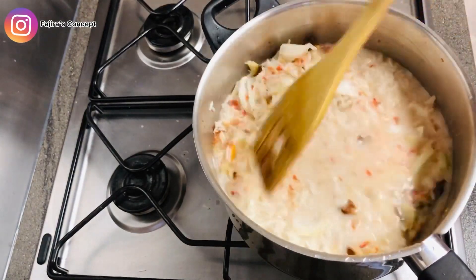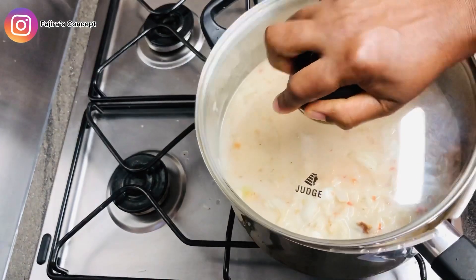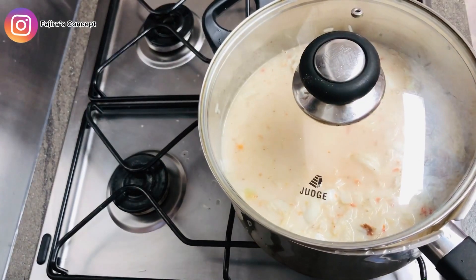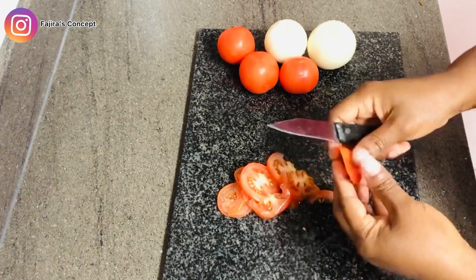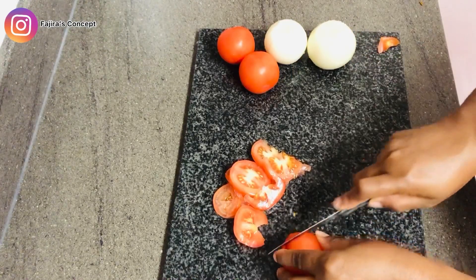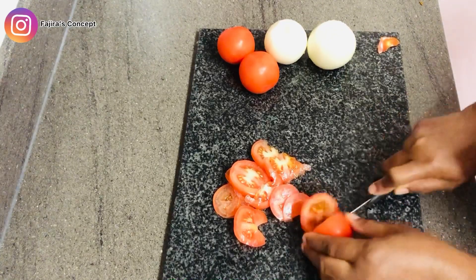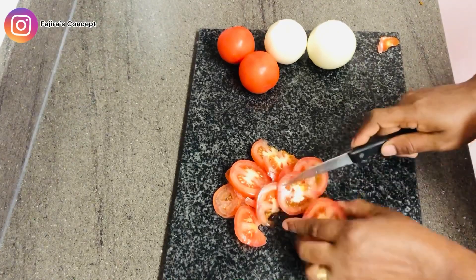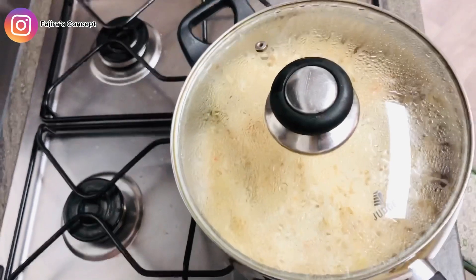I'm going to cover the pot and allow the rice to cook. At this point I'm not adding anything else — I've added all the ingredients I want to use. Apart from that, I still have tomato and onion which I'm slicing now for the garnish. I really love eating it in my coconut rice, and I'm not going to let it cook — I'm just going to use it at the end when the coconut rice is already cooked, so I can be chewing it in the rice.